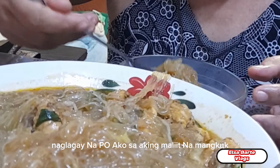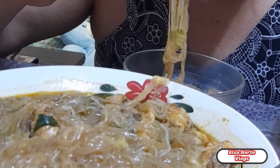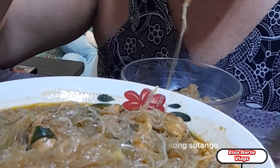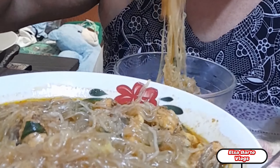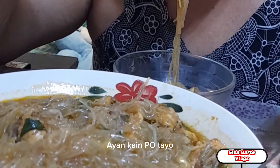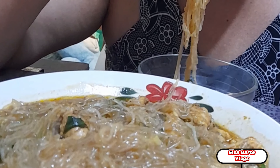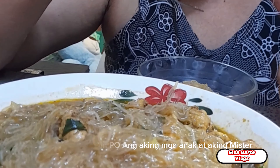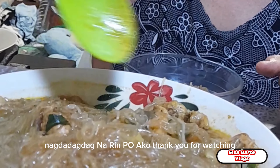Naglagay na po ako sa aking maliit na mangkok. Titikman ko na — napakainit pa po niyan, ihip ako ng ihip kasi gusto nang matikman. Tinikman ko lang po yung sabaw kanina. Piboreto po talaga namin yung pansit — kahit anong pansit, piboreto po namin, lalo na itong sutanghon. Napakasarap po nito, lalo-lalong tamang-tama na at maulan. Sumunod na din po ang aking mga anak at aking mister. Nagdadagdag na rin po ako. Thank you for watching.